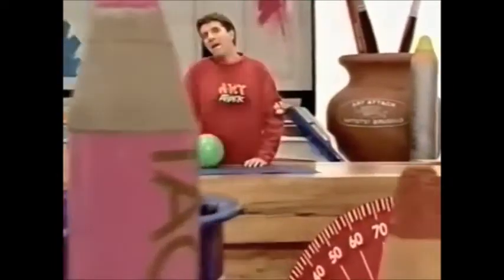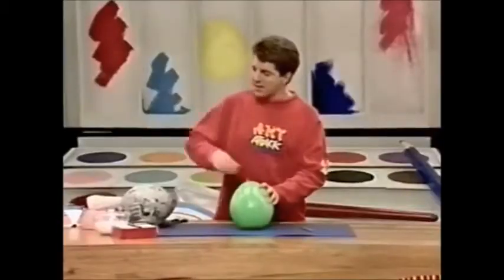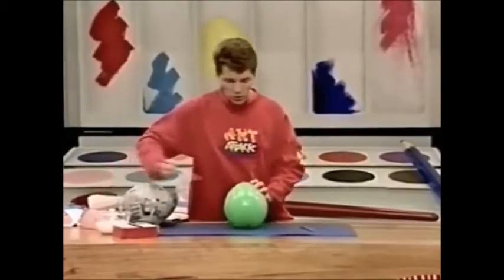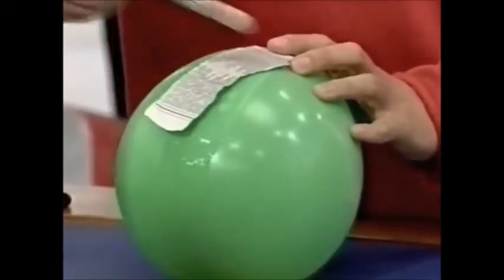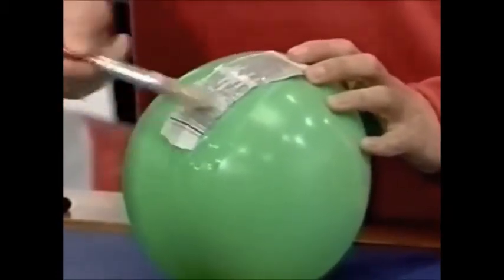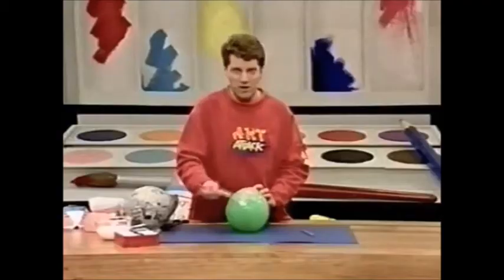Here's a bit of fun — try making an eye. Blow up a round balloon so that it's just a little bit smaller than your head. Then take some PVA glue and mix it in equal parts with water, slop it onto your balloon and paste on some strips of newspaper. Cover the balloon in three layers of newspaper and glue — papier-mâché.